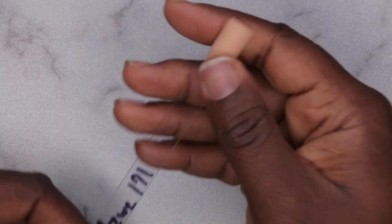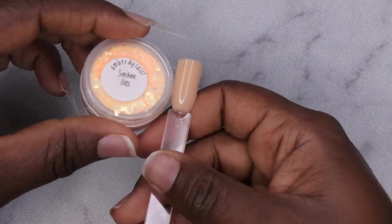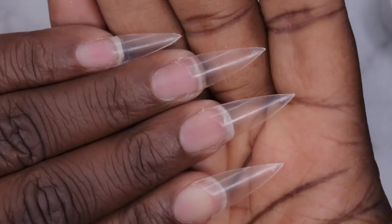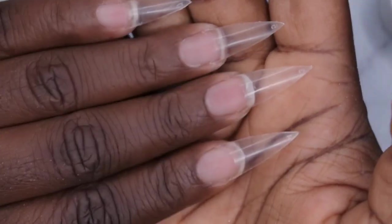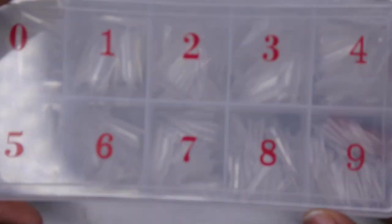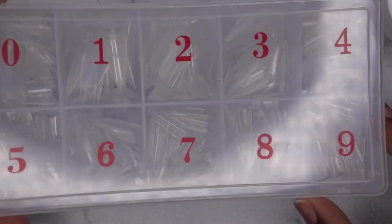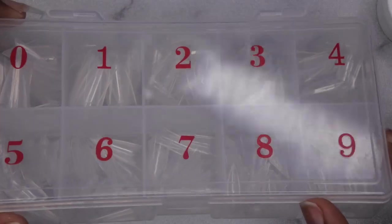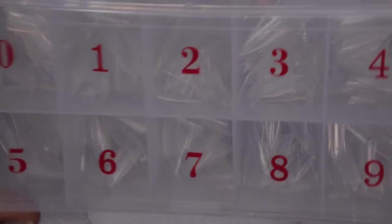I've decided what look I want to do. I'm going to use color 171 from the kit, then pair it with a really beautiful glitter color from Amber Dips a Lot. I applied my tips off camera — I've been wanting to try more looks with half-cover tips and dip powder. These are my stiletto tips from Amazon, currently on sale for $1.99. I really love these tips — this is my third set and I've only had them for a week.